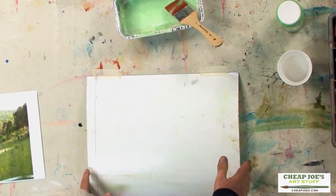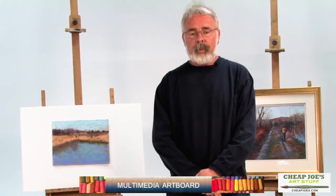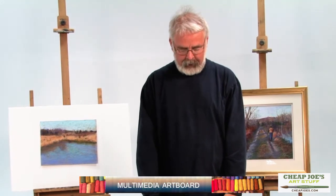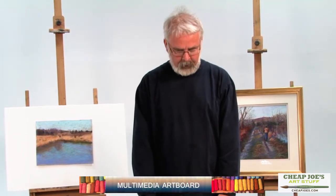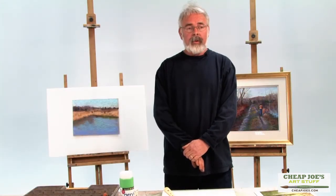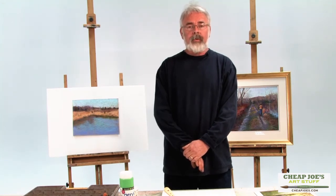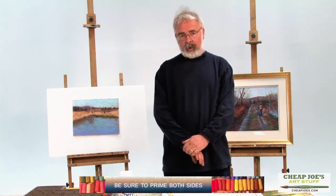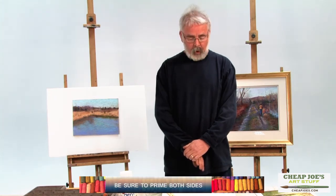I did this board on a multimedia art board, which is a special resin-impregnated paper that will handle any medium. It works very well. But once you understand how to make a sanded surface, you can put it on masonite, canvas, or anything you want. If you have a big project you can use a full sheet of acid-free museum board or foam core, but you'll need to prime both sides with this method to equalize the tension so you don't get a major warp.